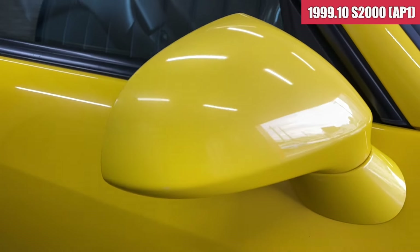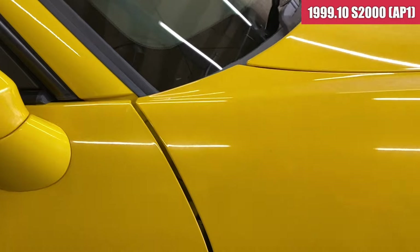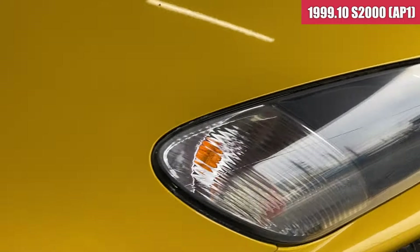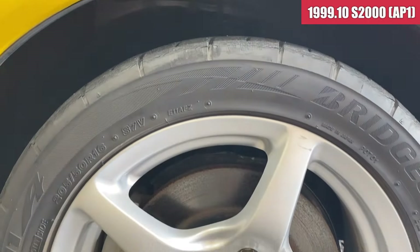入れたら落ちそうな感じではありますね。ドアミラーは運転席側もちょっと色が明るくなってきてるかなという感じはします。続いて右フロントのフェンダーです。きれいな状態ですね。で、右フロントのホイール。